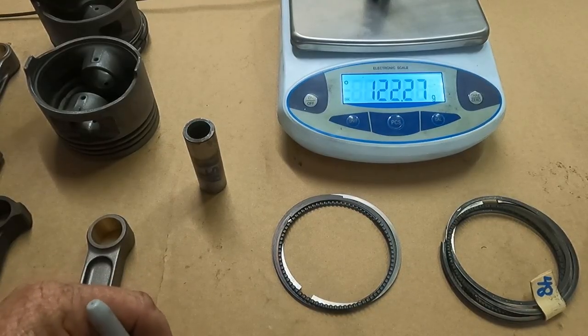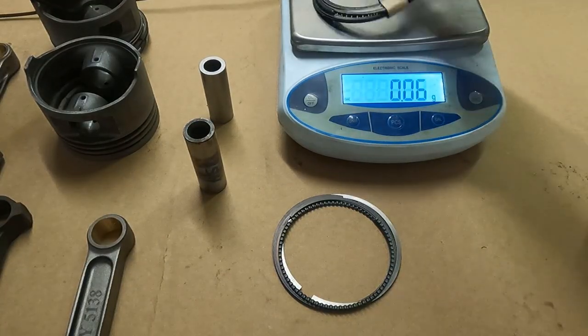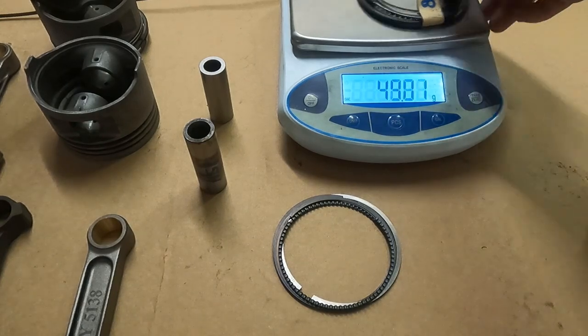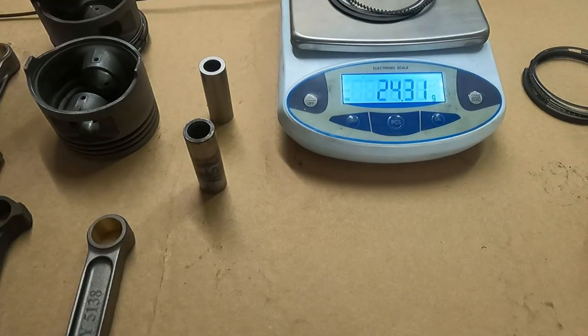32 grams in the wrist pins alone. And revisiting the stock rings — 48.3 grams. The new rings we're running are 24.3 grams, so almost half — a 24-gram savings in ring weight. And on the pistons, the stock is 487 grams and we're targeting around 435, so we're looking at approximately a 50-gram savings per piston.